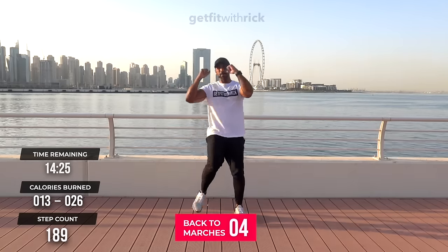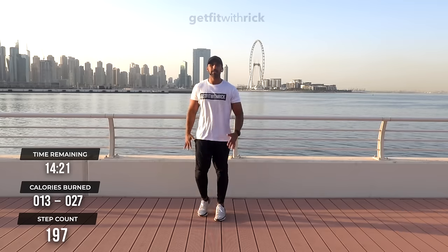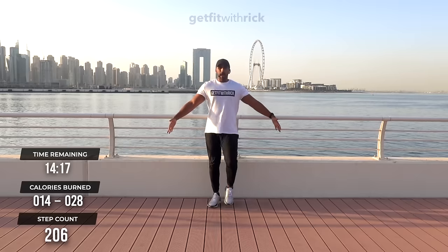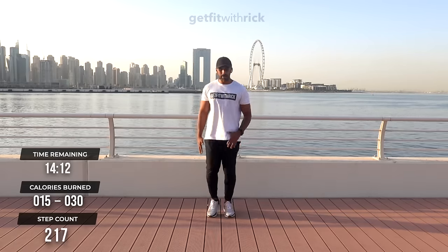That's why I call this my Just Sweat series — just focusing on getting that heart rate up. Let's take it back to marches. That's the first two moves in the bag. I'm going to wedge in some marches here to break up these movements.